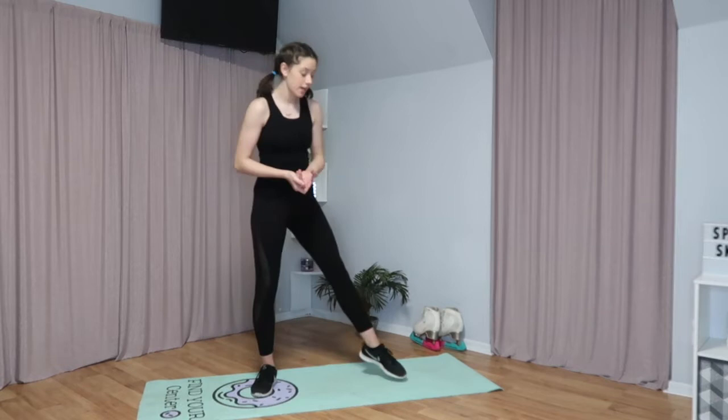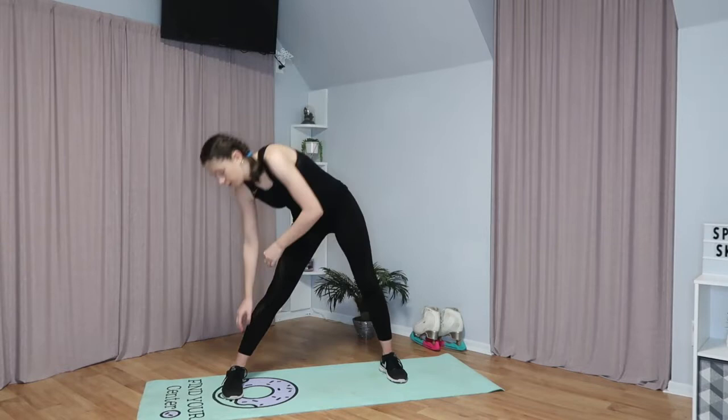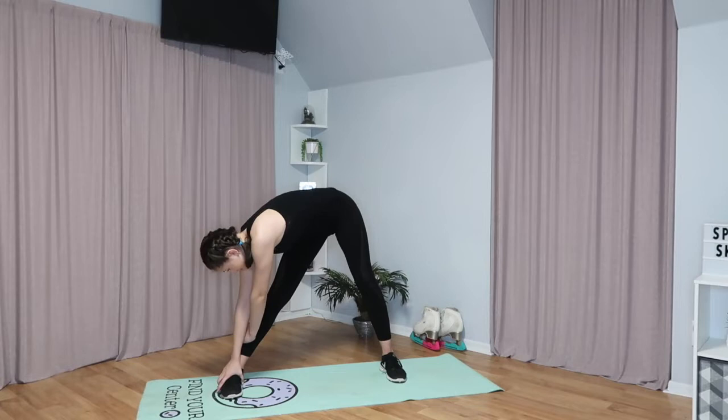Next, we're going to put our feet out in like second position and then turn our toes forward, and we're going to lean over to the right, left, and then the middle. You're going to hold each side for 10 seconds.